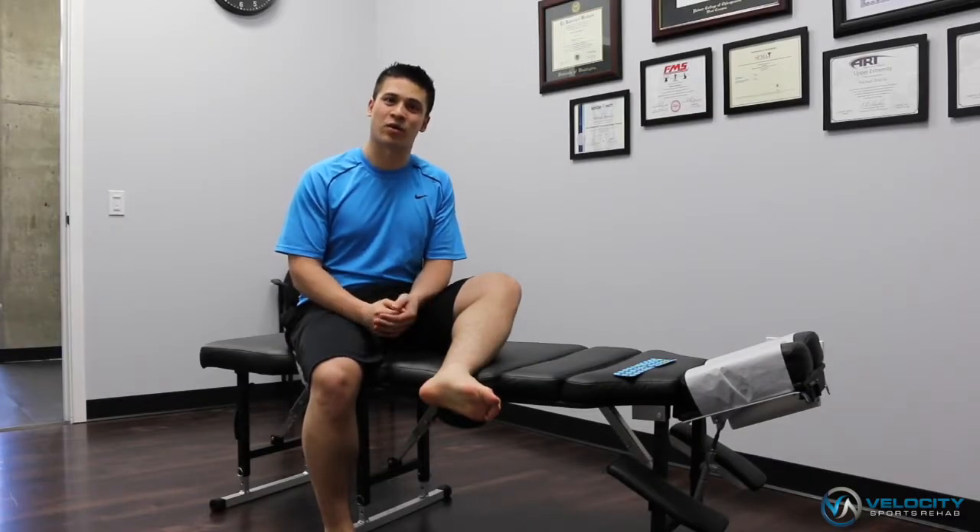Hey guys, Dr. Michael here from Velocity Sports Rehab. In this video we're going to go over a rock tape application for shin splints.